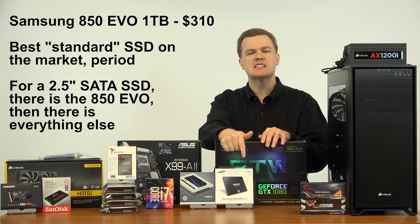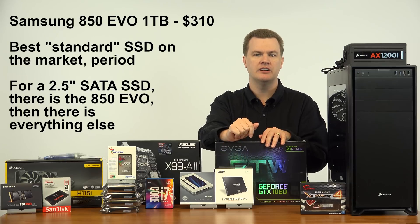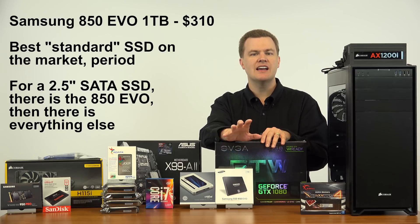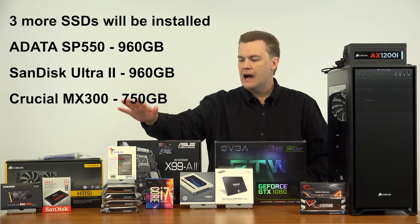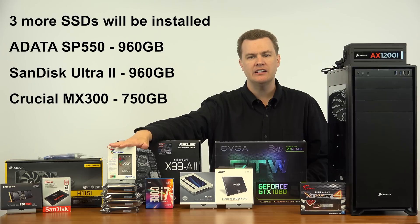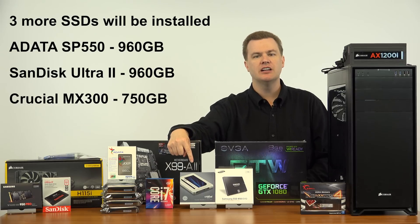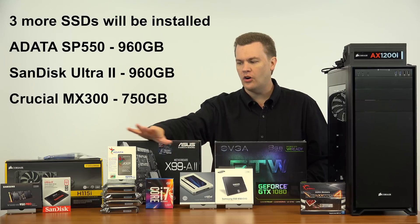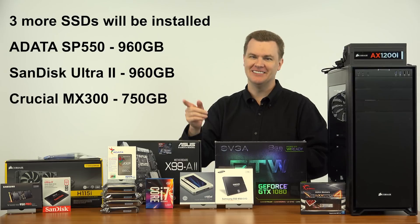In short: Samsung's excellent 850 EVO 1TB drive at about $300 — in terms of SATA SSDs this has no equal, incredibly fast, and this will be my main application drive. I've also got a 960GB Adata SP550, a 960GB SanDisk Ultra 2, and a 750GB Crucial MX300. All five of these SSDs are going to be installed in here. I did say 'ultimate,' didn't I? Well — ultimate.